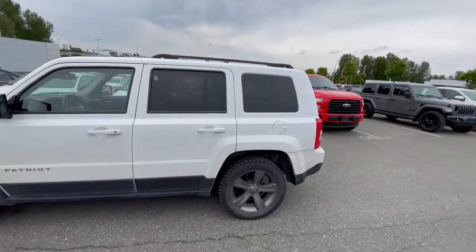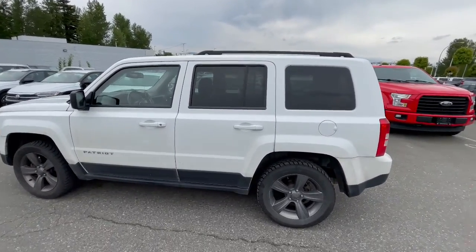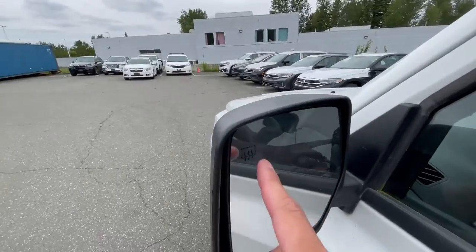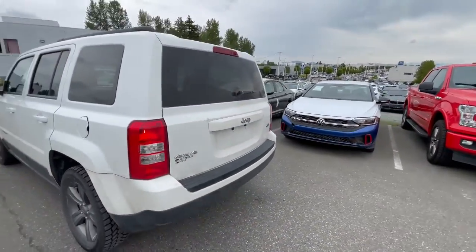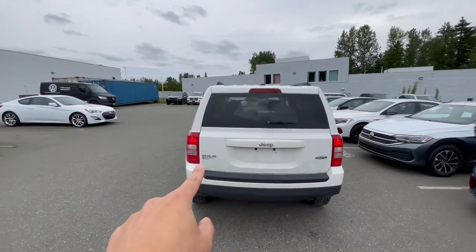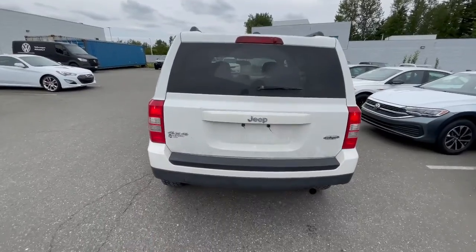The Patriot is a five-seater, so perfect for daily driving. You also get heated mirrors as well. Moving on to the rear end, you've got the High Altitude badging right there and also four-by-four badging, so four-wheel drive is available in this car as well.